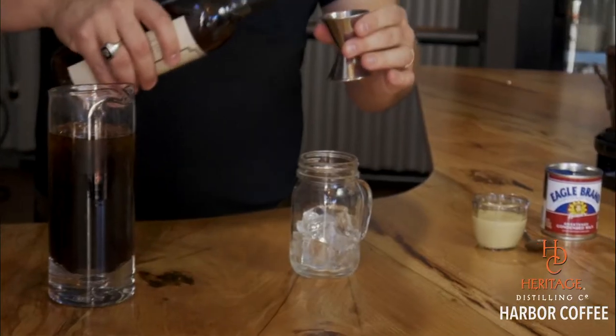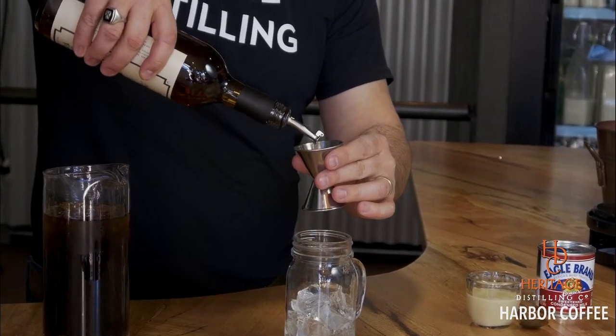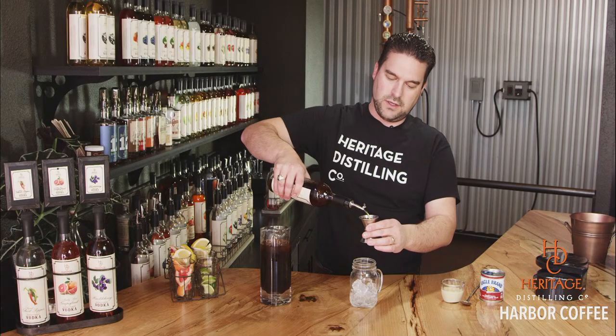The Harbor Coffee — coffee-flavored vodka. We've got this cool mason glass that we're using today with a little handle on it. I'm going to throw in an ounce and a half of the coffee-flavored vodka. If you come into any of our locations, you're going to probably end up leaving with two bottles because it tastes that good.